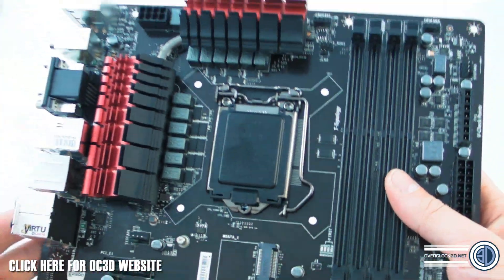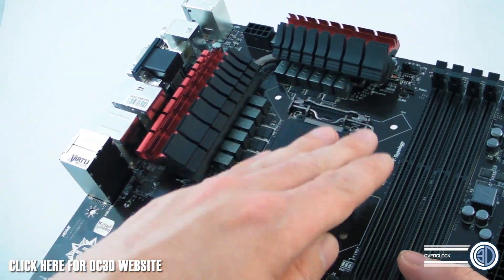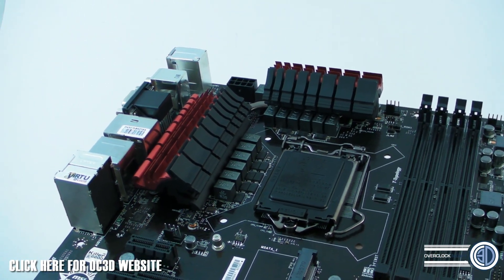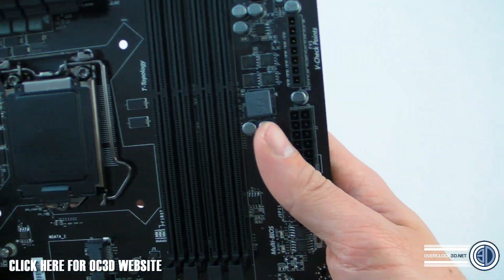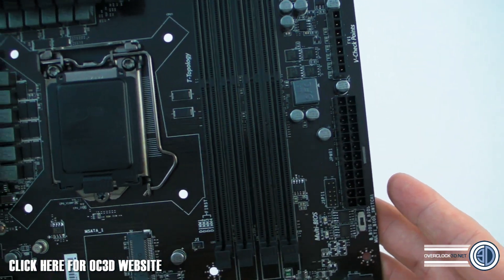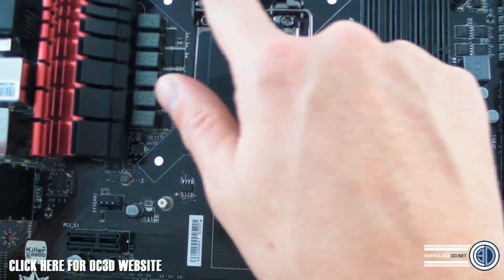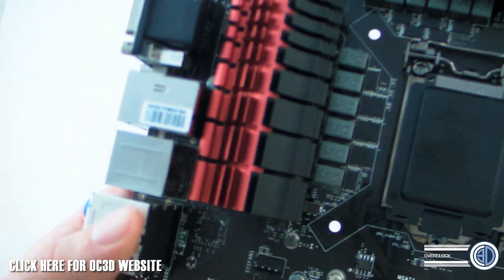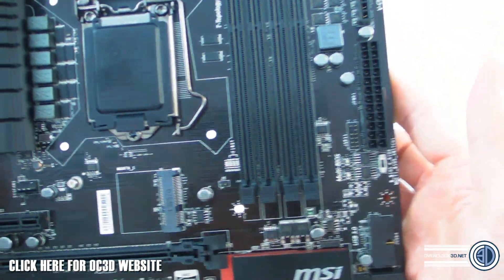There are still quite a few power phases around the CPU, which leads us to believe this should still be a fairly capable overclocker. MSI boards have always been cheaper than some other brands but normally carry quite a punch. Moving around, we've got voltage checkpoints for some pretty extreme overclocking. It has got the Military Class 4 logo, which relates to the power delivery, caps, and everything around the CPU area. The SFC caps are scattered around — I can't help but think of Southern Fried Chicken every time I see them.